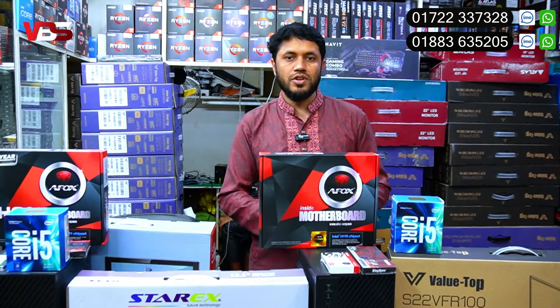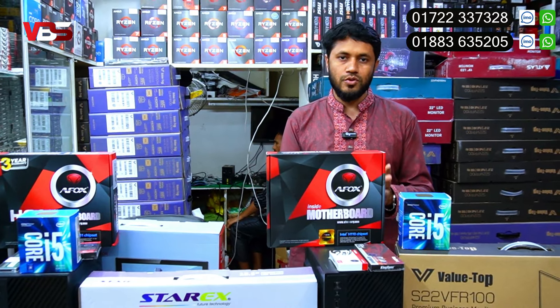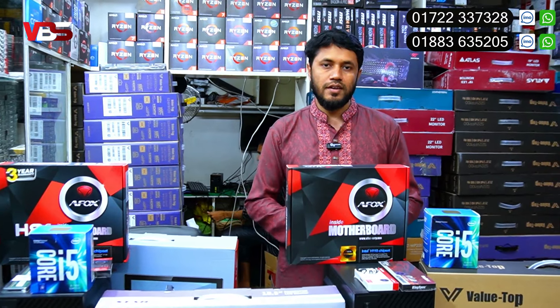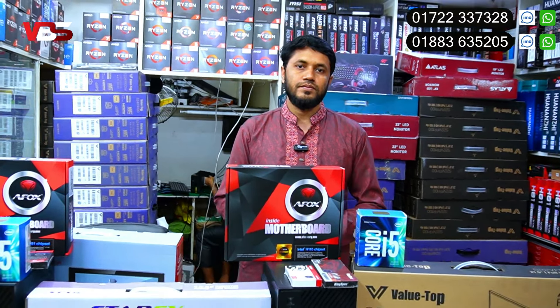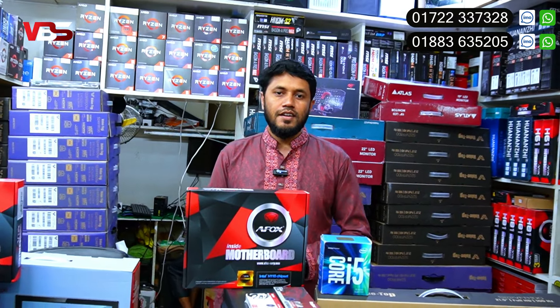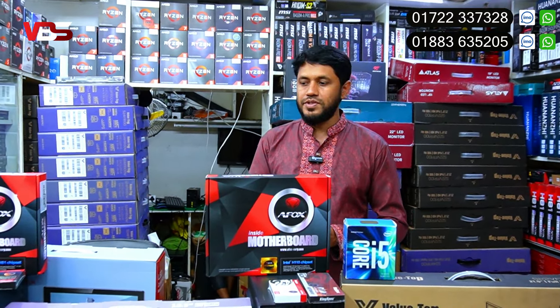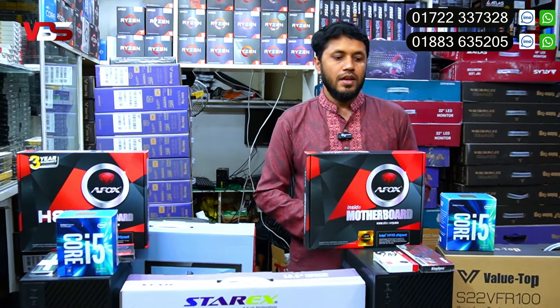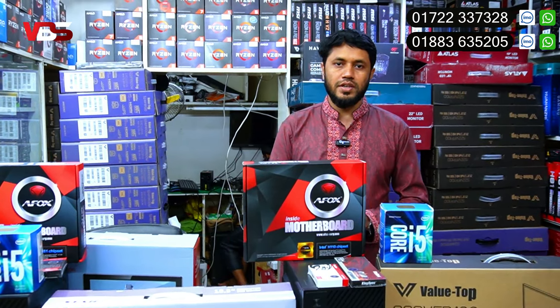How can we customize the PC build? Yes, it is possible. We have all Gigabyte, Asus, and other products available. We can change the motherboard brand. There are two official package versions available.